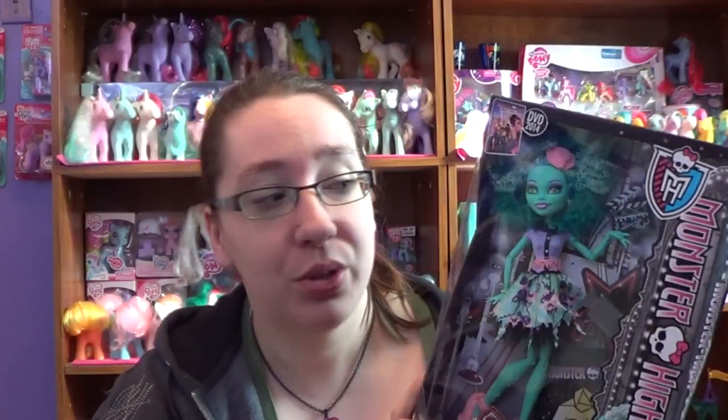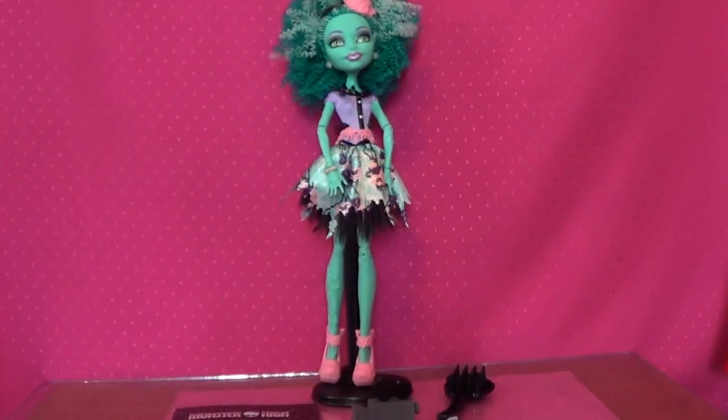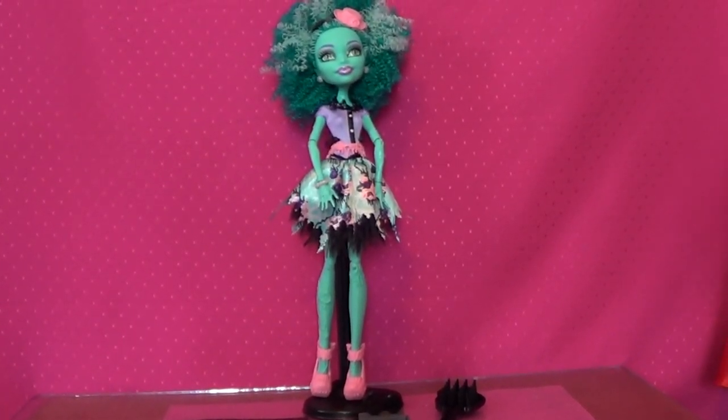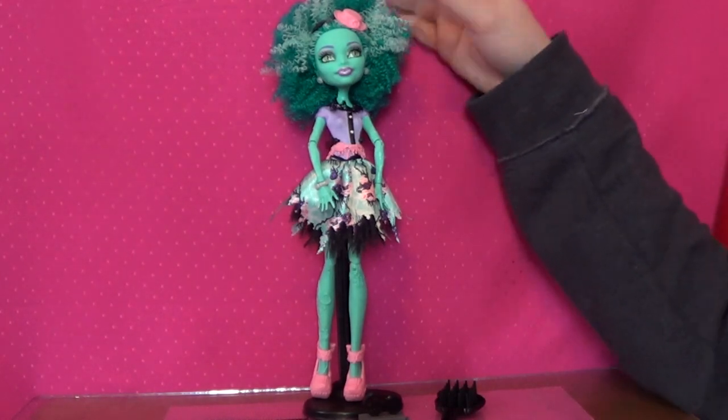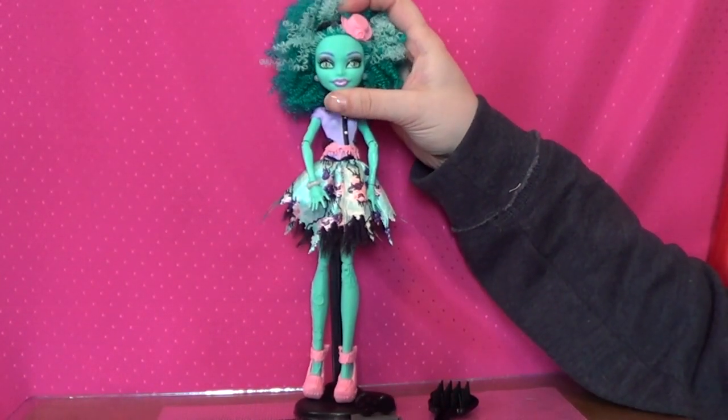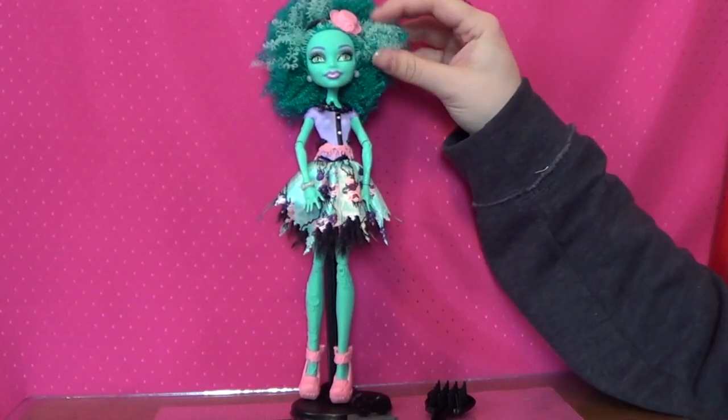I'm going to go ahead and open her up and give you a closer look. I'm super excited to just touch her hair. Alright, so here is Honey Swamp. She is absolutely gorgeous. Her hair is just so much fun to play with — it's kind of like a sponge.